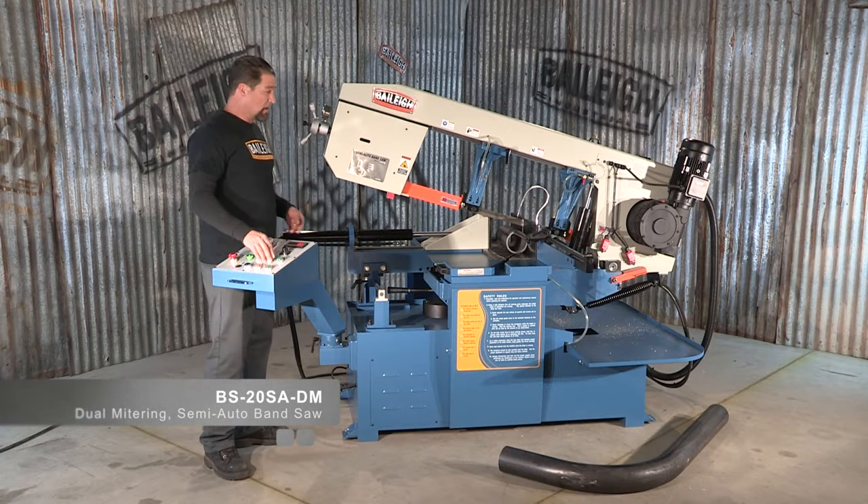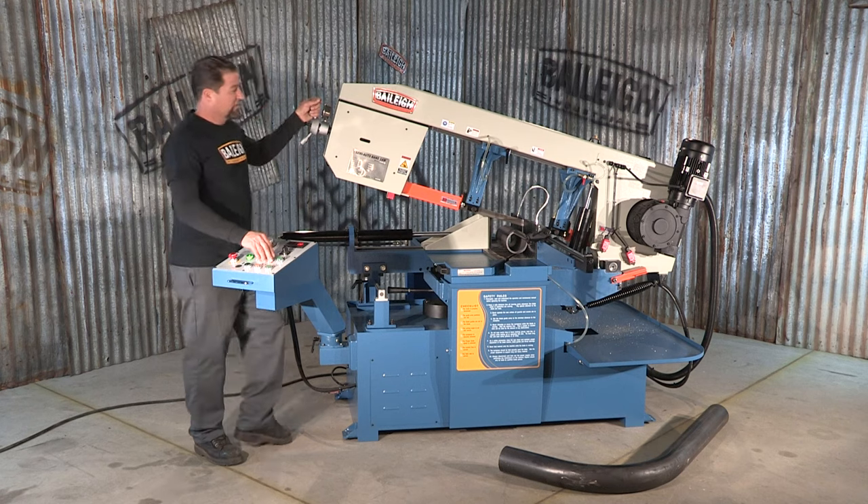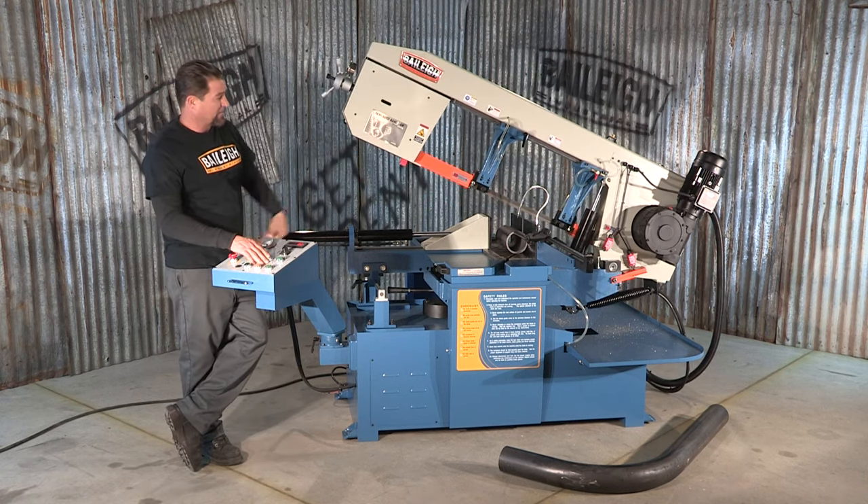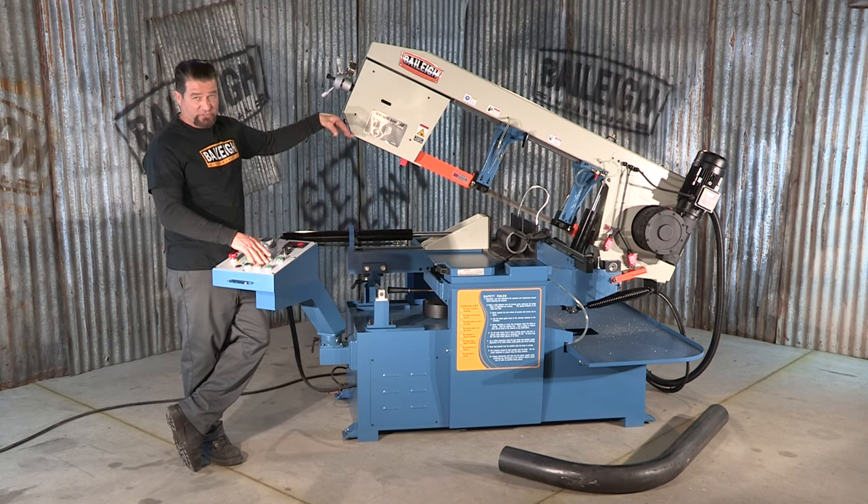This semi-automatic saw has hydraulic controls to actually raise and lower the bow head. With a micro switch at the back, it automatically stops it at the desired height that you wish.